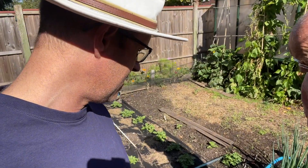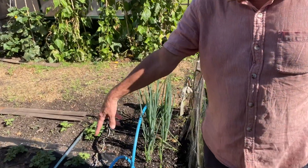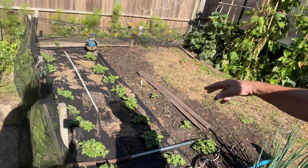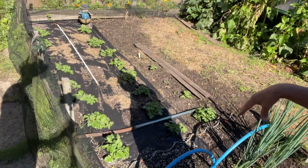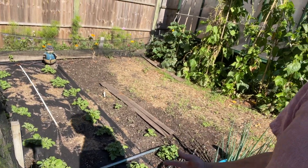Now we're outside on my phone. What have we got growing here, Dad? These are potatoes planted recently, and it's late in the year — it's August. Very late. But they're supposed to be late-maturing, so we can have new potatoes for Christmas.